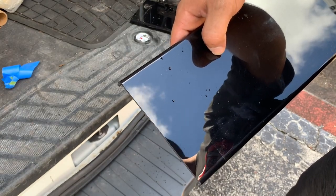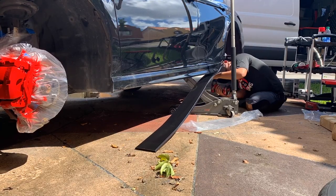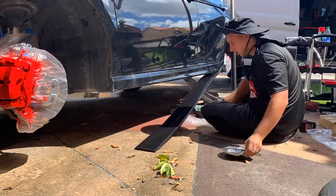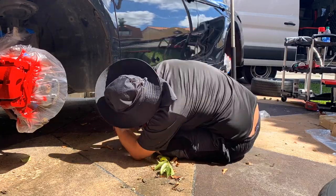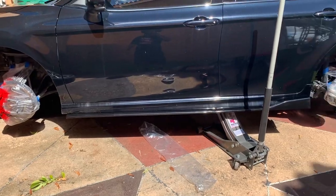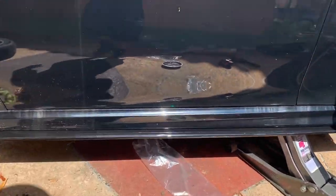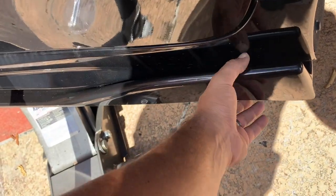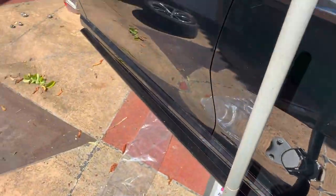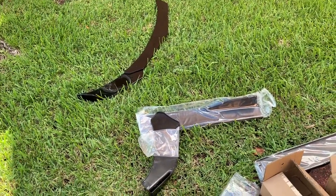Now I'm going to install the side skirt. The client wanted it and it looks good actually — screwed it in right here along the bottom, and then right here in the back I put an extra couple screws. It's pretty stiff, pretty good. It looks really, really good. Now we're going to focus on the front and that's going to be a little challenge.